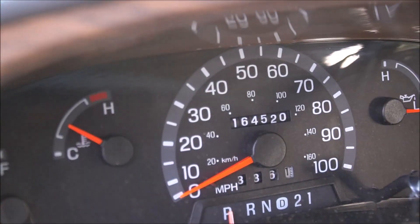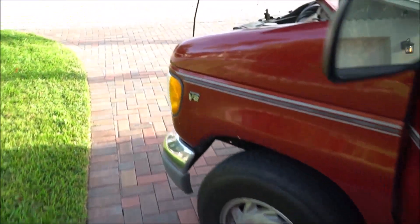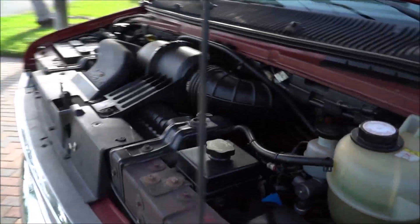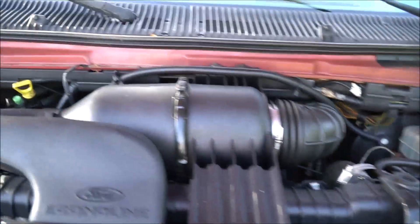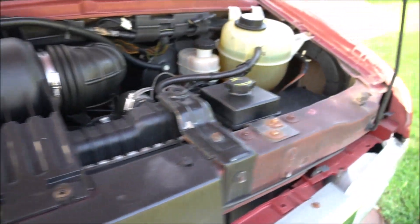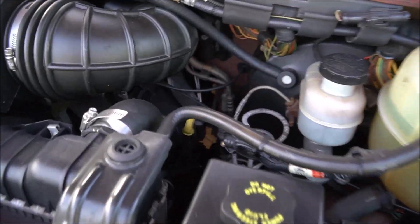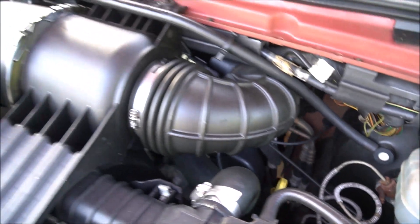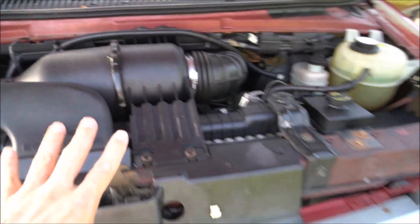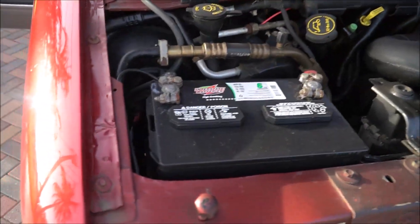164,000 miles on the odometer. Starting it up. Just want to give you guys an example of how quiet this motor is — super, super quiet. The gentleman that had this kept it very, very well taken care of. This is how I picked up the engine, by the way. It was already detailed like this, everything.